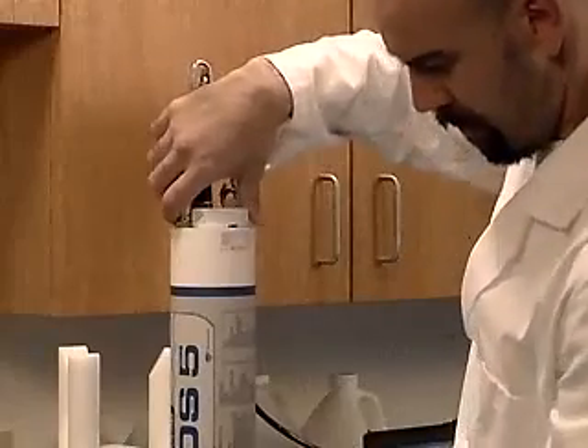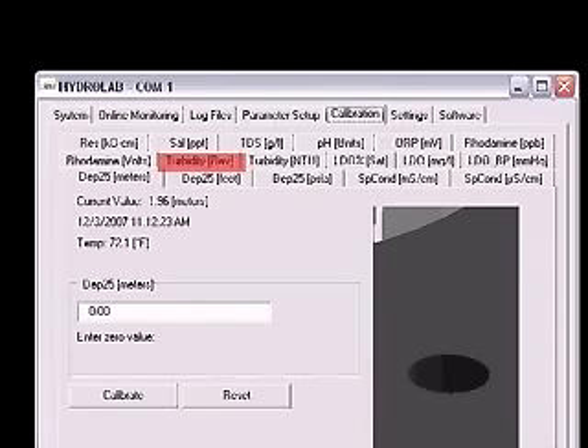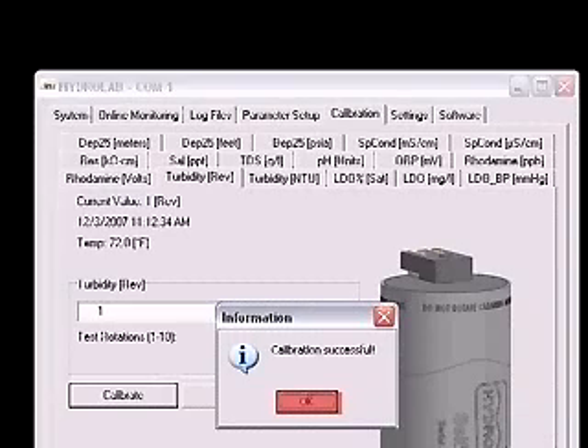In Hydrus 3LT, click on the Calibration tab, then click on the Turbidity Rev tab. You should see a picture of the self-cleaning turbidity sensor. Verify that the value in the box is 1 and click the Calibrate button. The wiper should make one complete revolution, removing any air bubbles from the optics. Click the OK button in the Calibration Successful window.